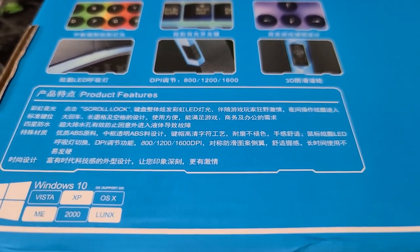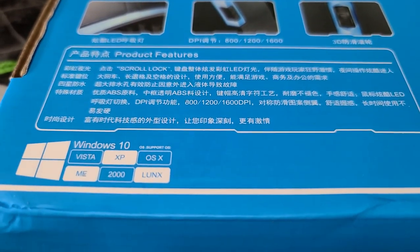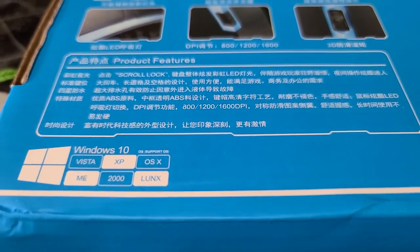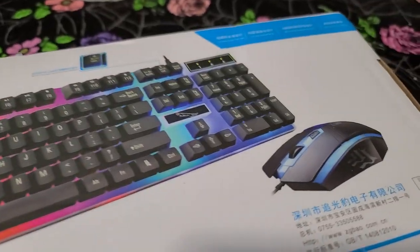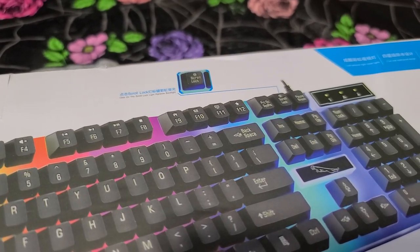I can't read most of it. It has scroll lock — that's the only thing I can read. It mentions Windows 10, Vista, 2000, and USB compatibility.